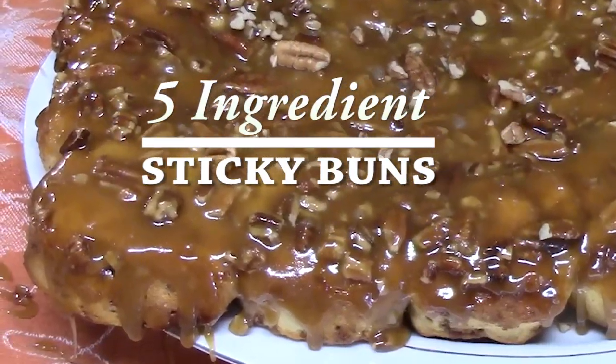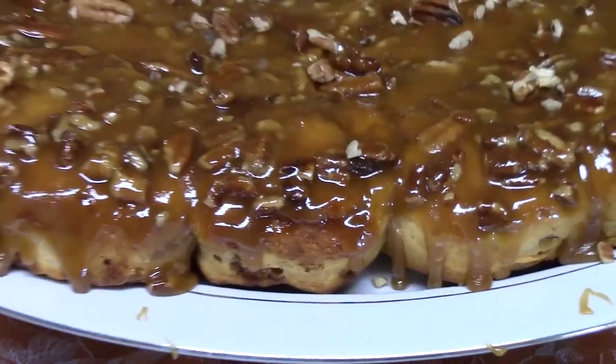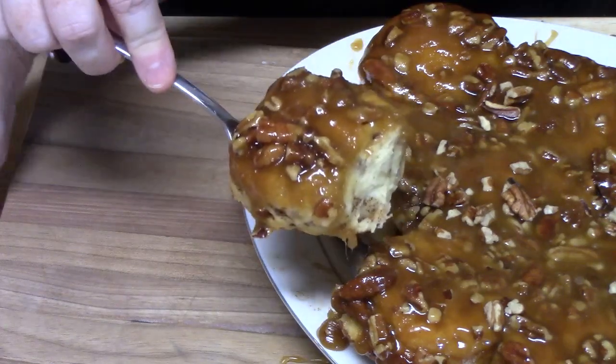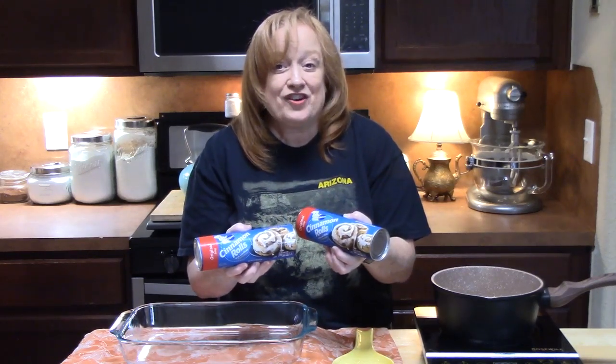Today I am going to take two refrigerated cans of original cinnamon rolls and turn those into lip-smacking delicious sticky buns ready for fall. We're going to do this with five ingredients and I'm going to show you how simple these are to make.